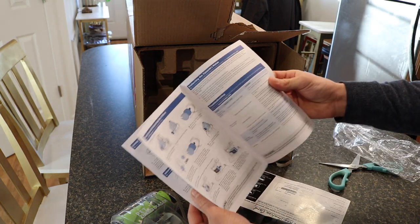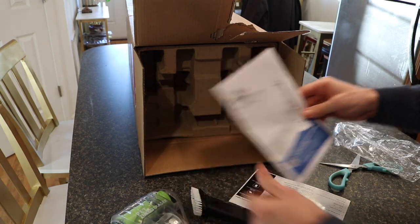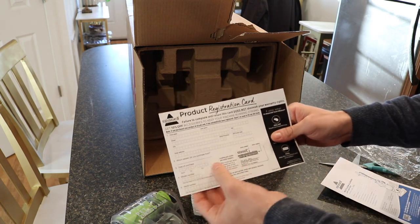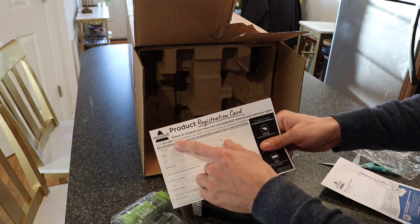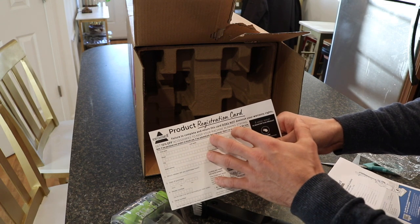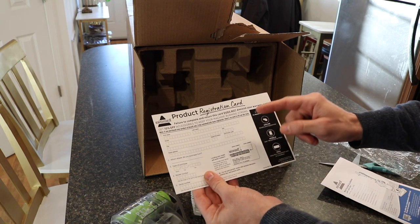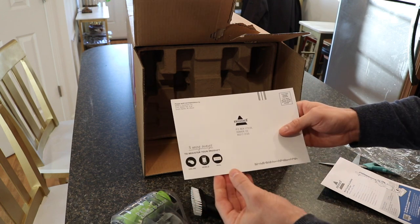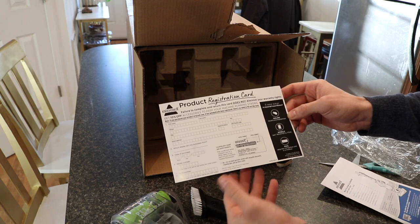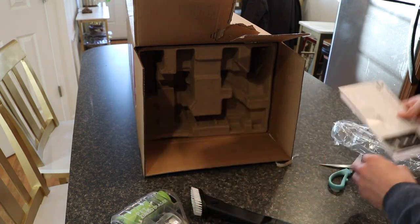There's going to be the actual instruction manual as far as setting it up, the filter, that sort of thing. There's also going to be a registration card for the product as far as the warranty, and it does provide a 10% off accessories to keep your machine running. I'd have to look into the specific warranty and how long it lasts, but that's the card for the warranty and registering it.